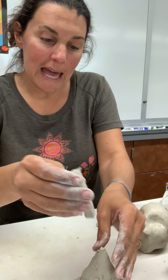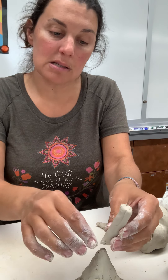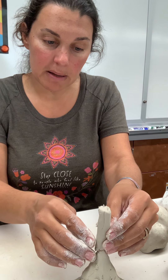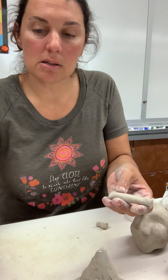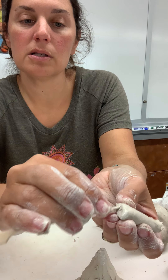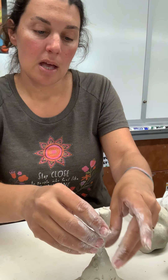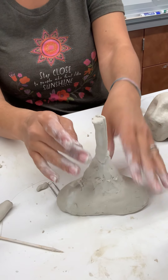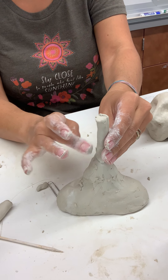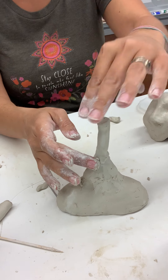I'm going to add this on. My clay is really wet; if yours isn't, slip and score and seal it — add a little water and then score it with your pin tool, scratch the surface, then attach it. When I attach it, I'm going to smush it down a little bit to make sure it's really on there tight, and then blend it in.